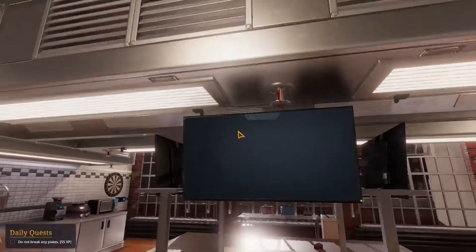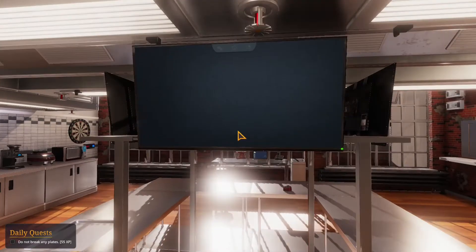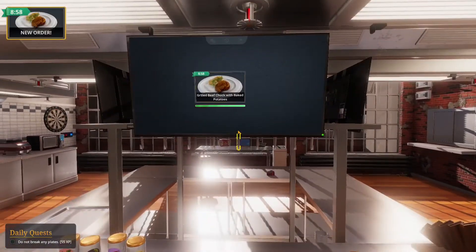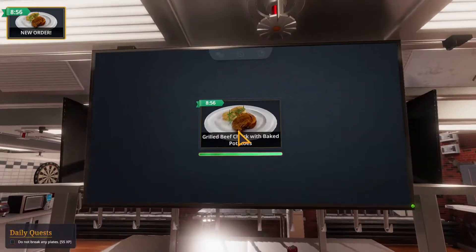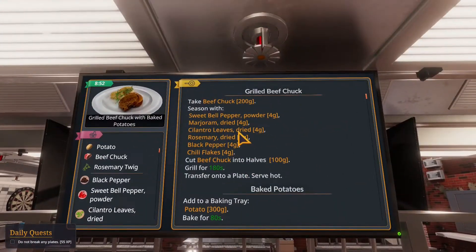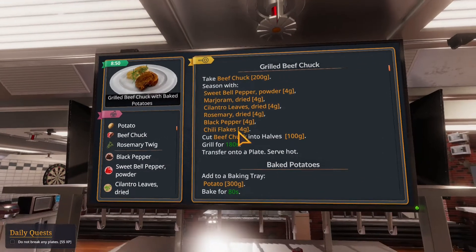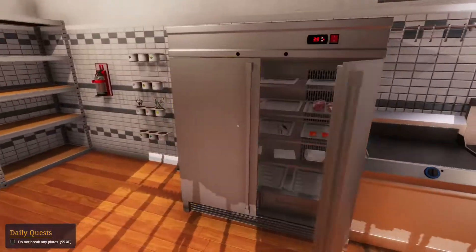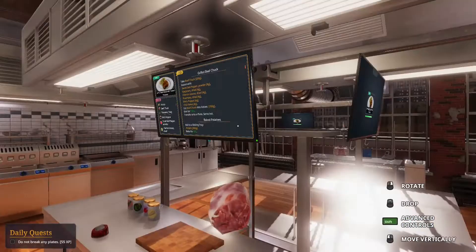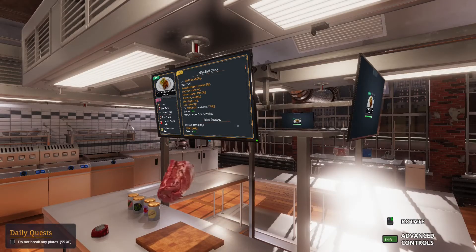What do we got? I want to see our new recipe. Daily quest: don't break any plates. Oh yeah, it is the grilled beef chuck with baked potatoes. Okay, take beef chuck 200 grams - the beef chuck goes in here. Oh my god look at this thing, that's huge!